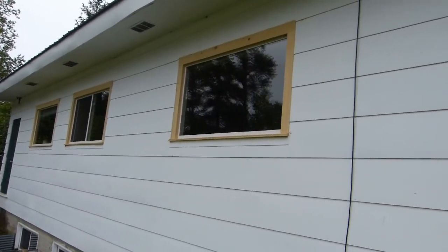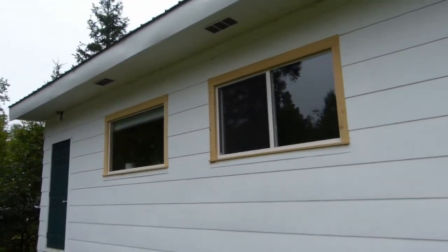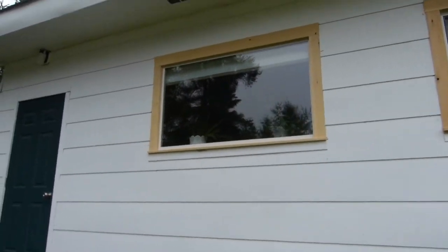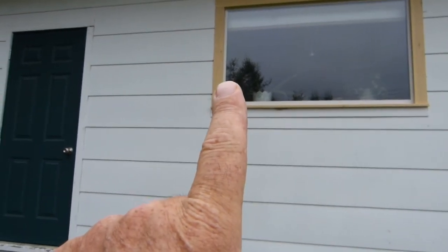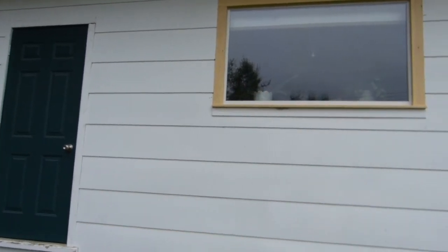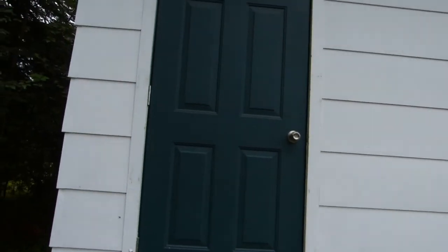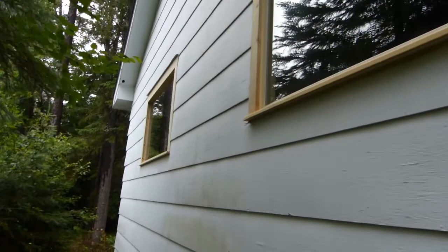There are five windows, all trimmed out in cedar. And none of those pieces, I think, are the same size — every one is individually sized because of the way I had to work with the distance between the window and the siding. And I made it all fit. These windows were all put in one way originally, and these two windows were put in slightly differently.